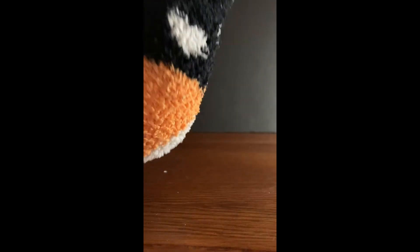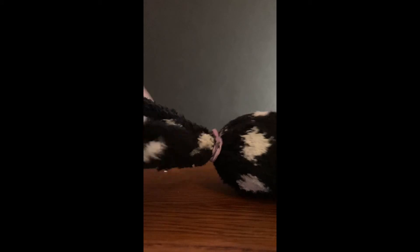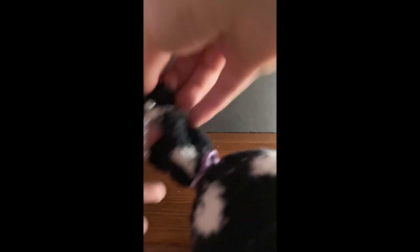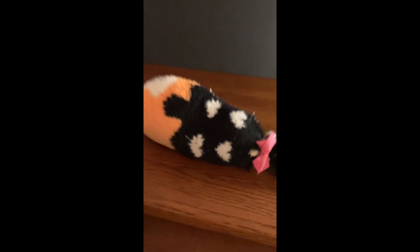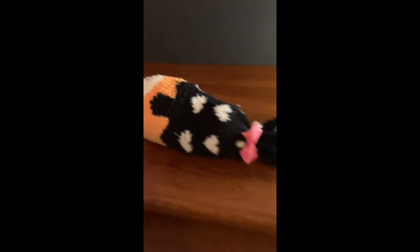It may take some tries. If you don't know how to do this, you can have an adult help. And then it can look just like that. Then you can take any fancy jewel or anything and put it on the top of your sock stuffie.